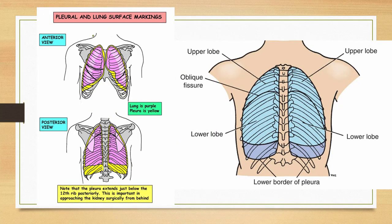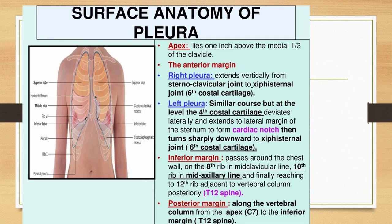The pleura extends just below the twelfth rib posteriorly — this is very important when approaching the kidney surgically from behind. The lower limit of the pleural reflection may be damaged during nephrectomy. The posterior margin runs along the vertebral column from the apex at C7 to the inferior margin at T12. These three points — eighth rib, tenth rib, and twelfth rib for pleura, and sixth, eighth, and tenth rib for lung — are very important.